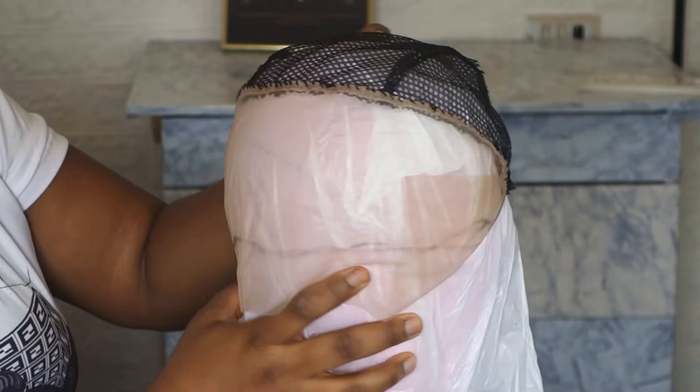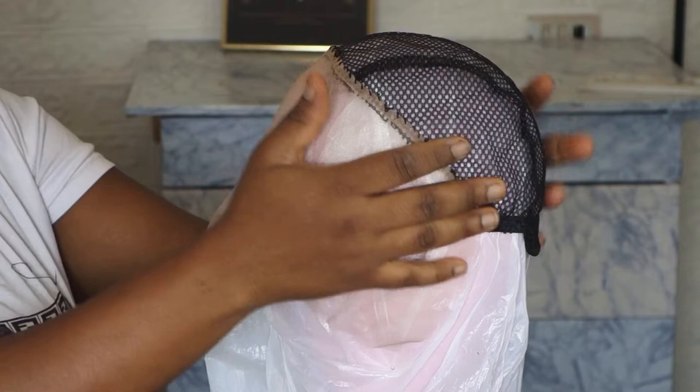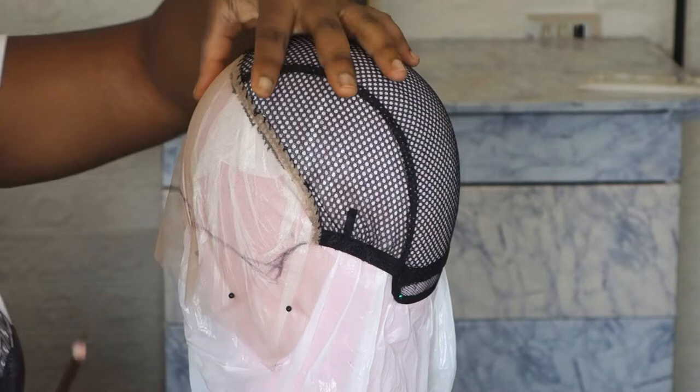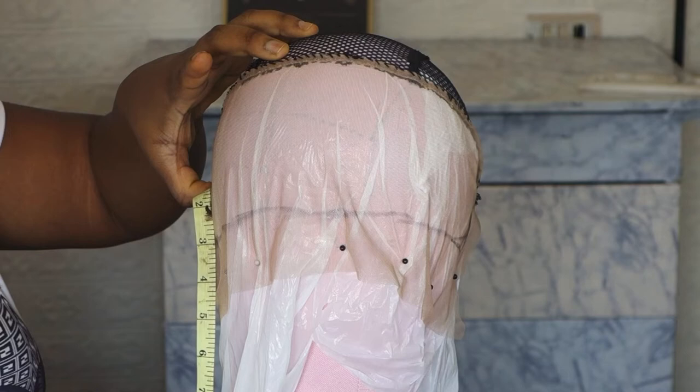I'll be sharing with you guys how you can actually mark out your frontal before ventilating. I have a tutorial on my channel showing how I sewed this frontal net down on this wig cap. It's very necessary for you to use a nylon shopping bag underneath your frontal side to make ventilating very easy.